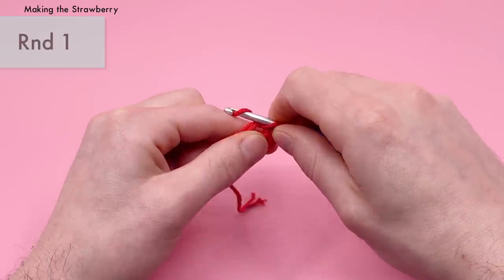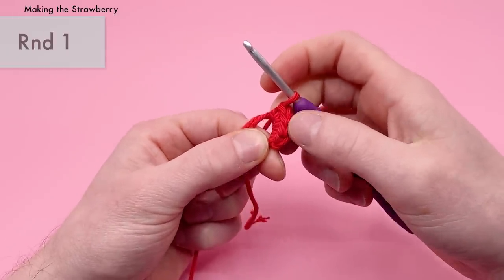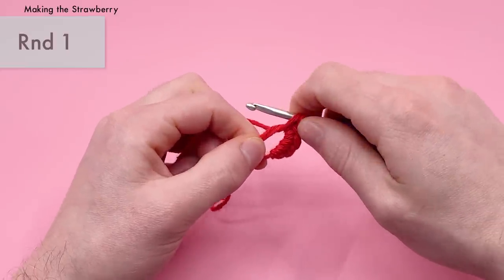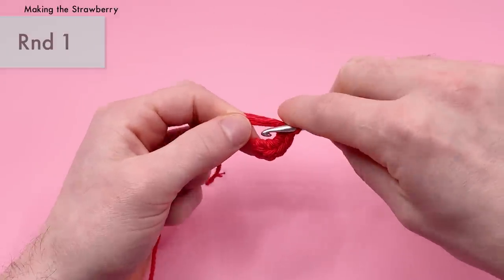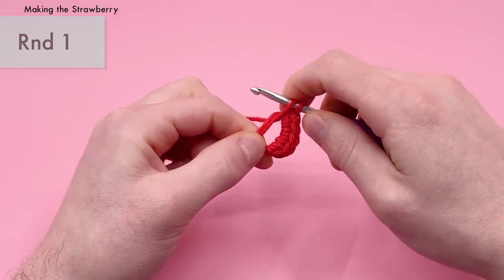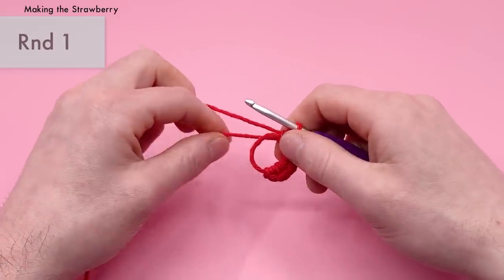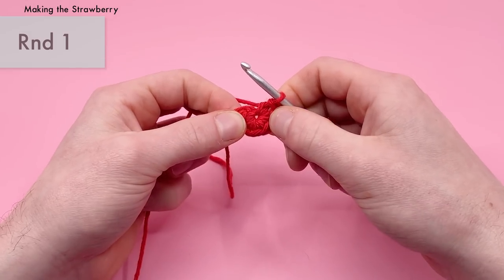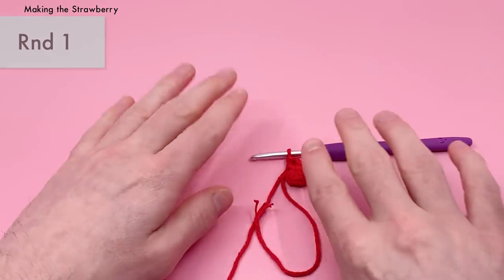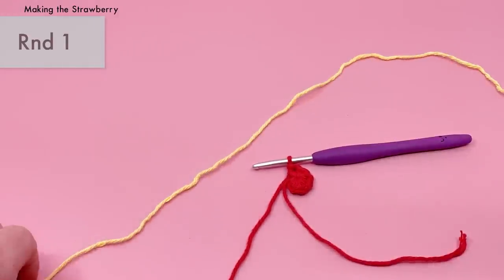Continue making single crochets into the magic loop — going in, yarning over and pulling through, then yarning over and pulling through the two loops each time. You can count your stitches by looking at the V's along the edge. After six single crochets, that's the end of Round 1. Pull the tail end to tighten the hole. Before it gets too tight, we want to add a little bit of yarn in a contrasting color to keep track of where the end of the round is.